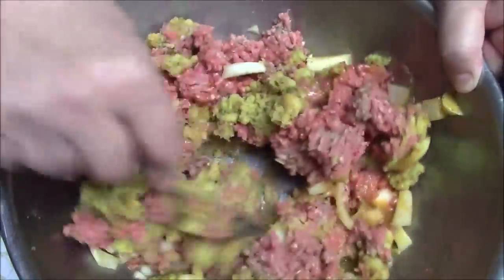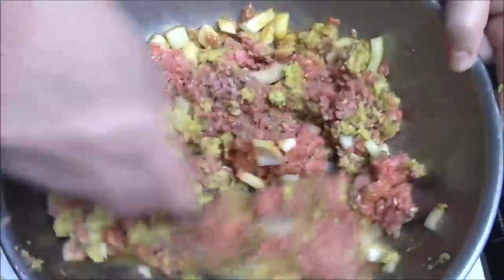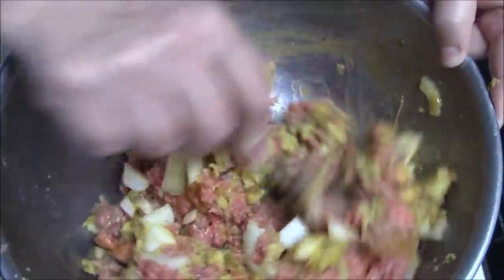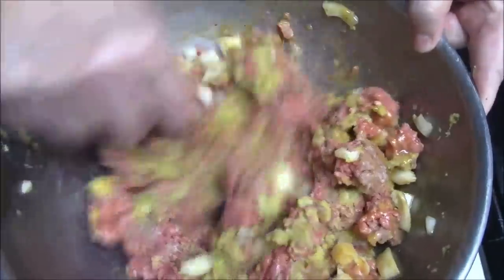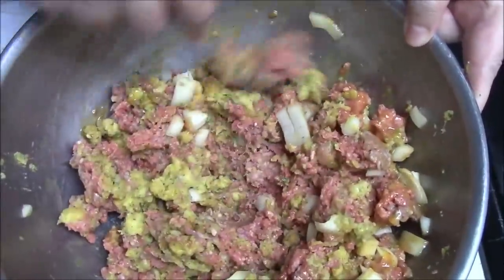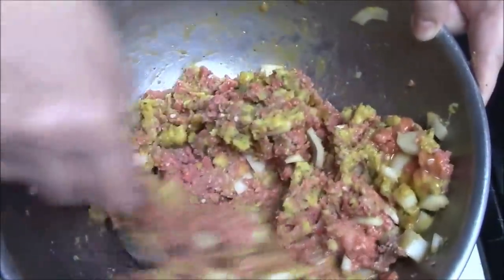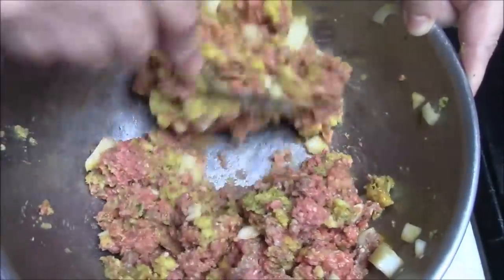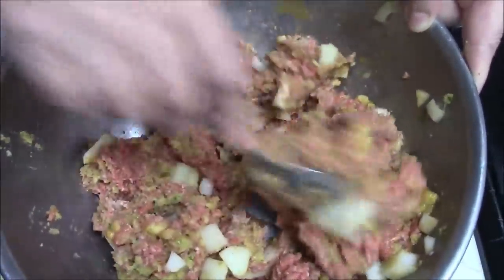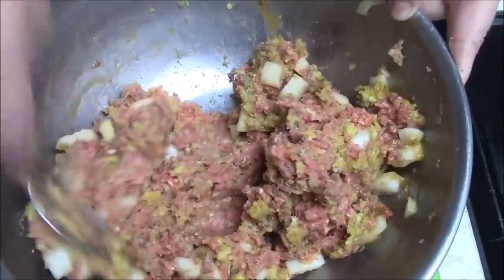I happen to use chicken stuffing, because that's what I had on hand. My mother is not big on seasonings, just like I'm not, especially when it comes to meat. We like to taste the meat, and there's enough seasonings in that stuffing. I'm almost thinking that I don't really want to add much more ground beef. This will probably be good.